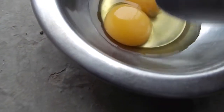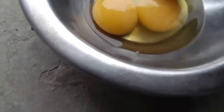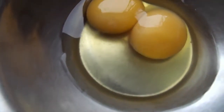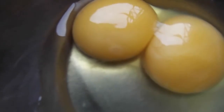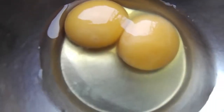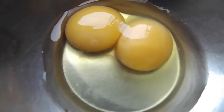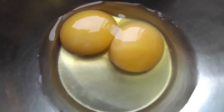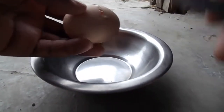The two yolks both have a bull's eye — you can see that. That bull's eye shows that the egg is fertilized. The problem is that this egg still cannot give you a chick.